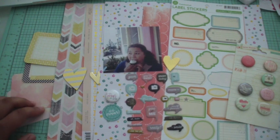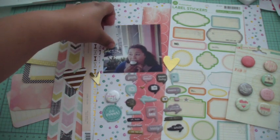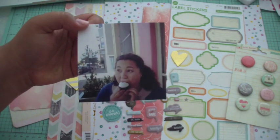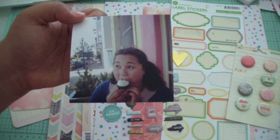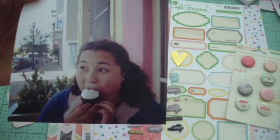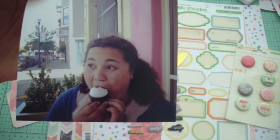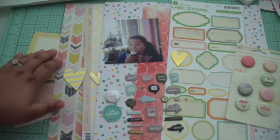Hey guys, it's Stephanie, and today I'm going to be scrapbooking a really fun photograph of myself. My husband took this picture when we were at a bakery in San Francisco, and the look on my face is just sheer delight and joy. I was stuffing my face with a cupcake and loving every minute of it.